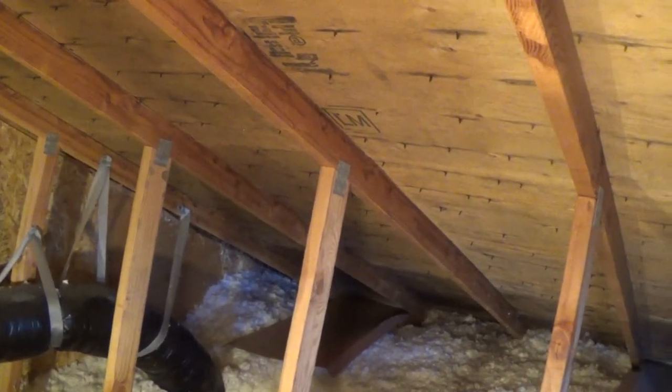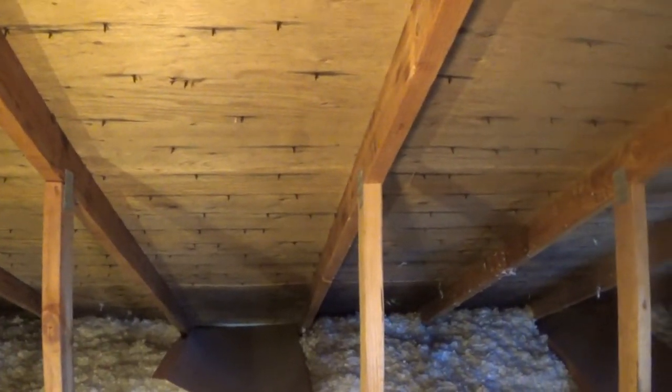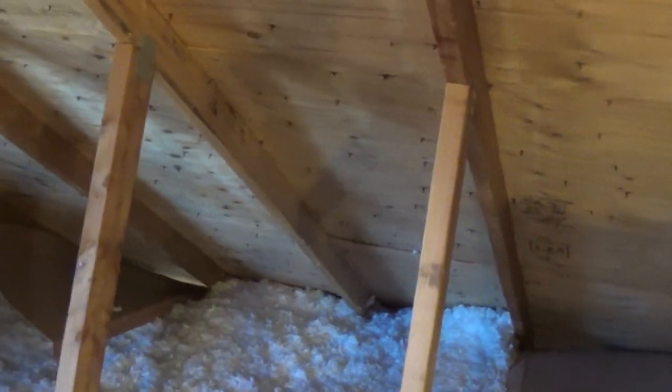Here's a little clue. This side of the roof is on the north side, and on this side you don't really see moisture — if you examine the nails closer you really don't see many drops. But this other side is on the south side of the roof.